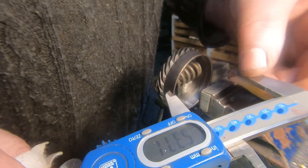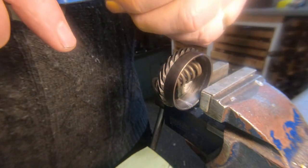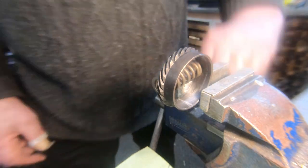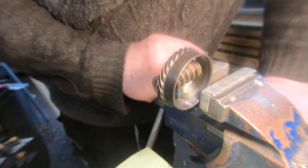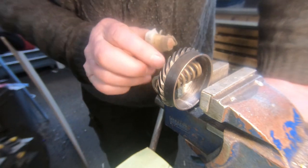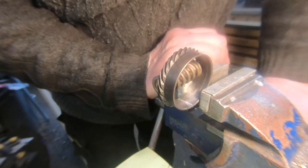I've got a measurement of 0.71 — so about 0.7 here — giving a gap of about three thou, which is pretty good for the silver solder. The idea is we'll get some silver solder in there, take the spring off and let it go to its natural size.